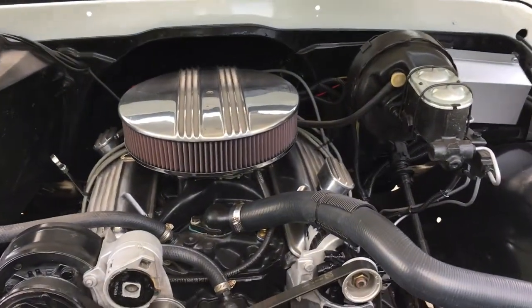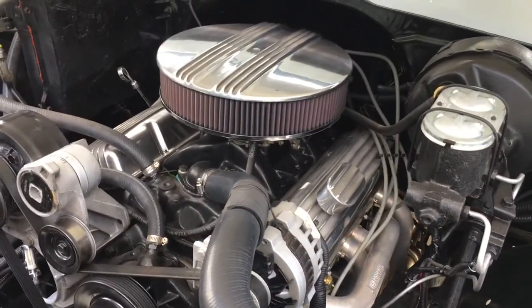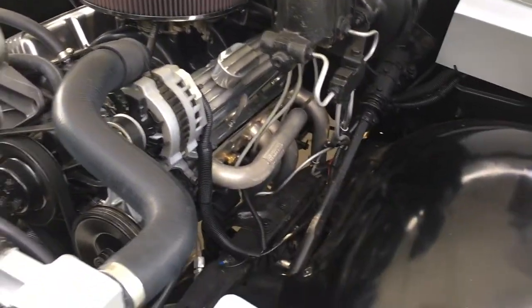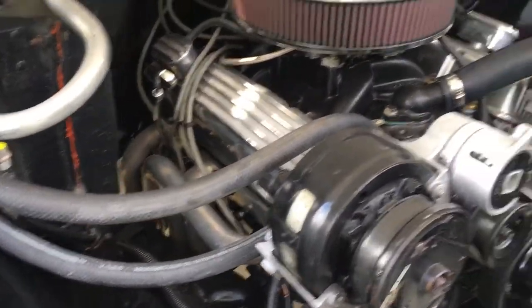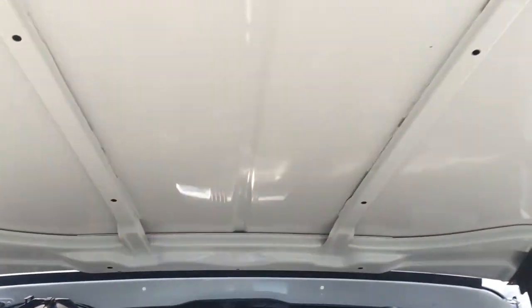Alright, nice and simple — 350, headwind headers, aluminum intake. Edelbrock Performer RPM, it's got a little 600 Holley on it. Serpentine belt setup, aluminum radiator, dual fans. Nice, simple, clean, detailed — all satin under the hood, all painted.